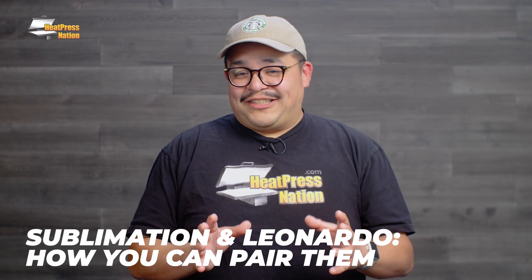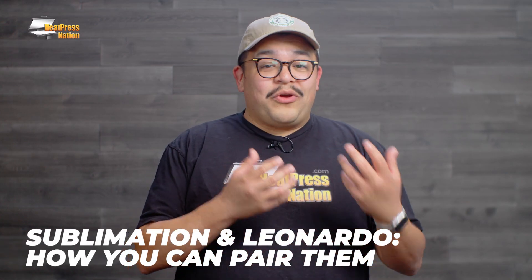Leonardo Design Studio is a fantastic program that comes with the Romeo and Juliet vinyl cutters from Cesar. But did you know that there are some tools in there that are super helpful for sublimation? To tell us more about it, I brought along my friend Patrick Ali from Cesar North America.